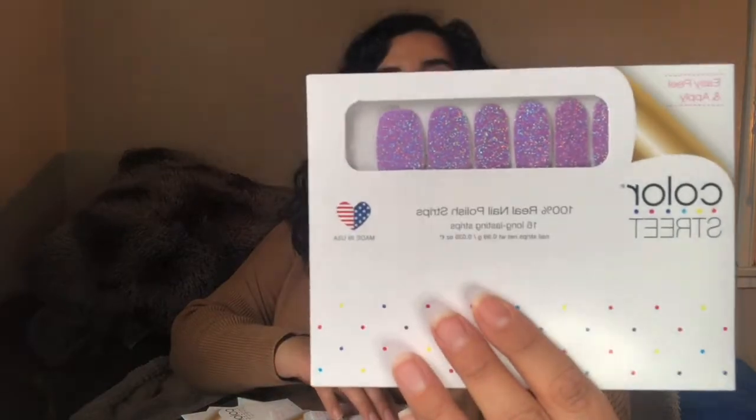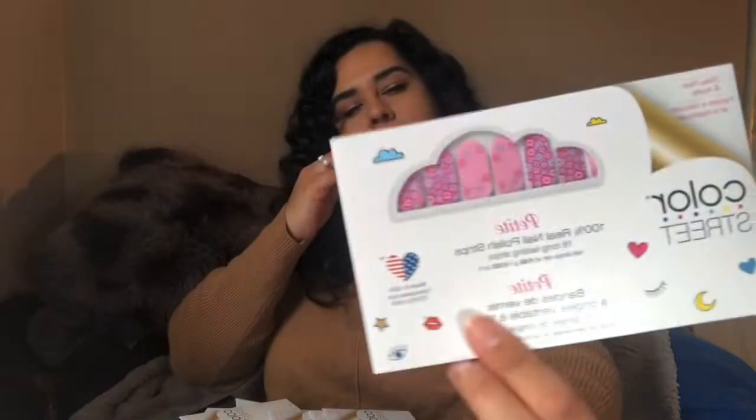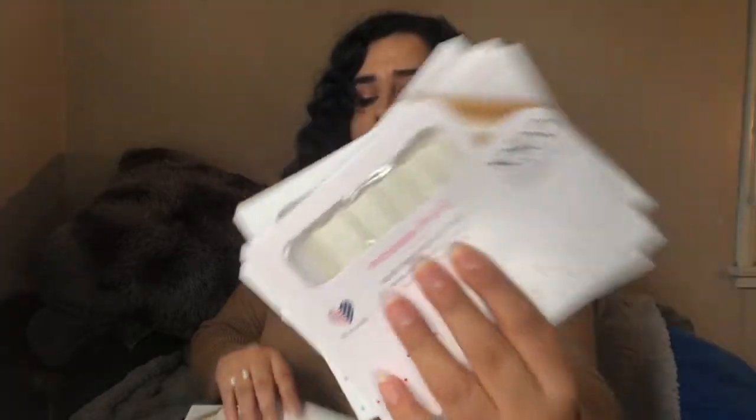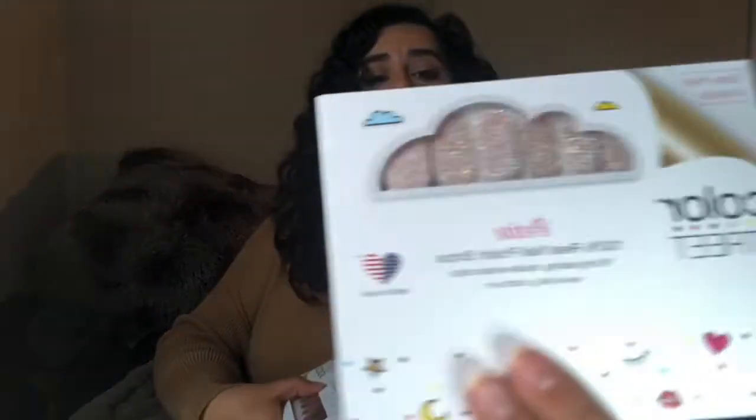It comes with different types of glitters — look how pretty that color is — and petites as well. These are so cute and so easy to use. Everyone should try these, especially right now when we're all supposed to stay at home and quarantine. It's something as easy as doing your nails that can brighten your day.